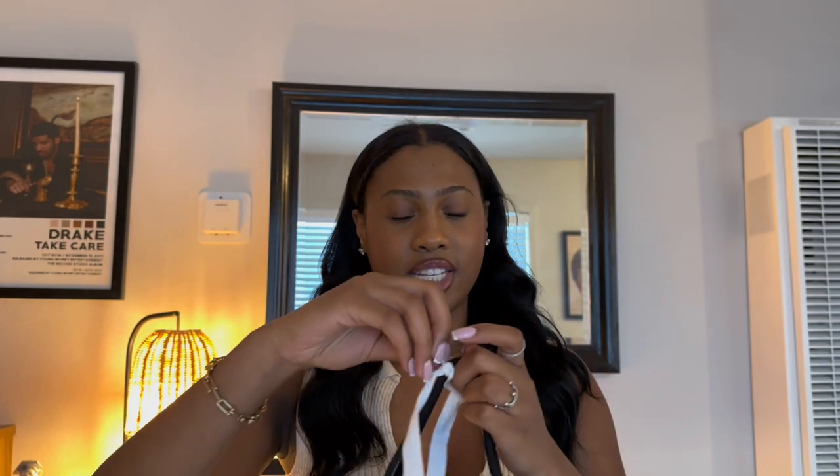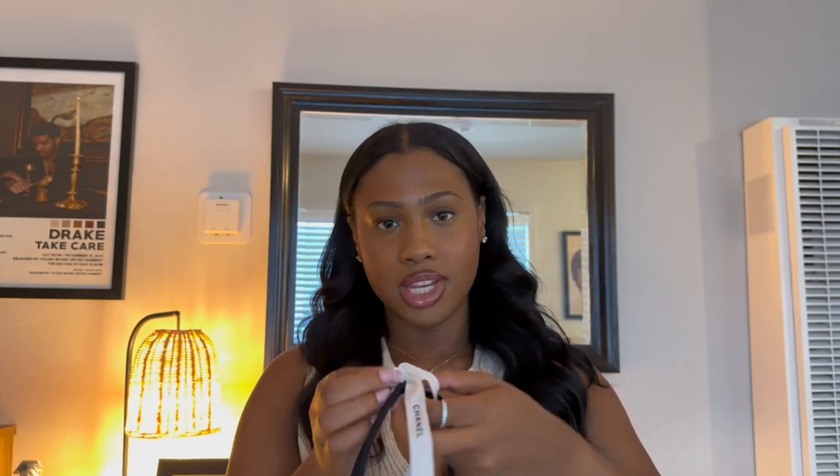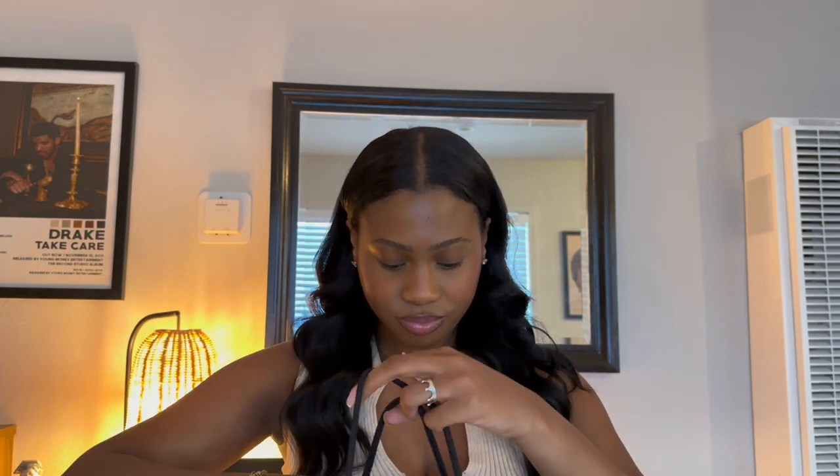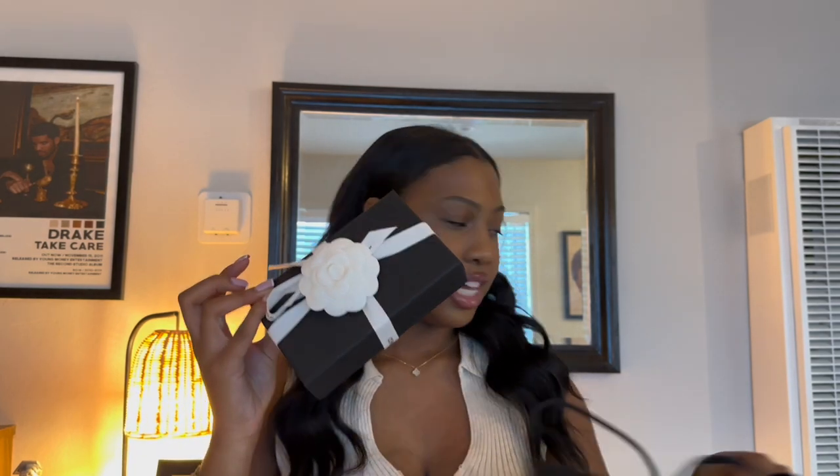So first, the unboxing. Chanel packaging is pristine — I love their packaging. I think they do it the best, with the best quality of course. And I believe this color is new this season; I haven't seen any color like this. But let's look inside.